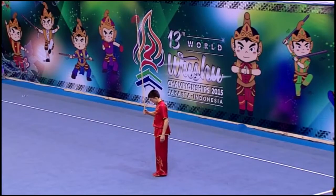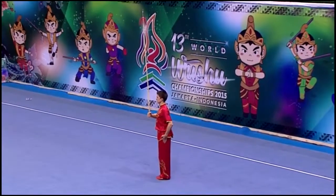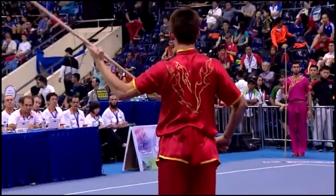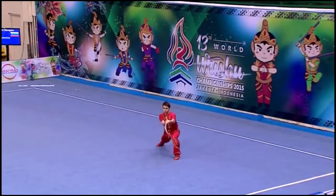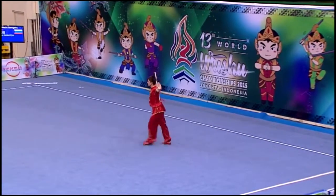As with the other optional long weapons, there is the difficulty component now in the men's Qiang Shu event. You'll be seeing some of the nice jumping combinations being applied in this spear routine. As we mentioned in the other events, it is much, much more difficult to execute these jumps.